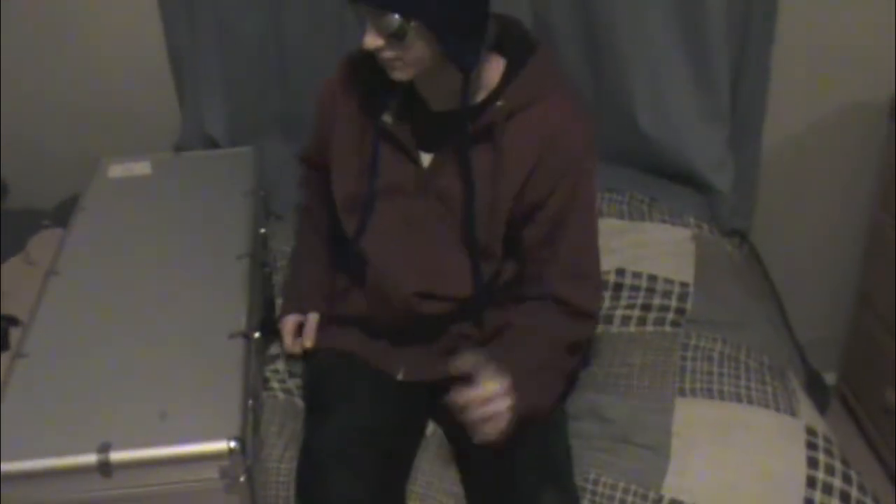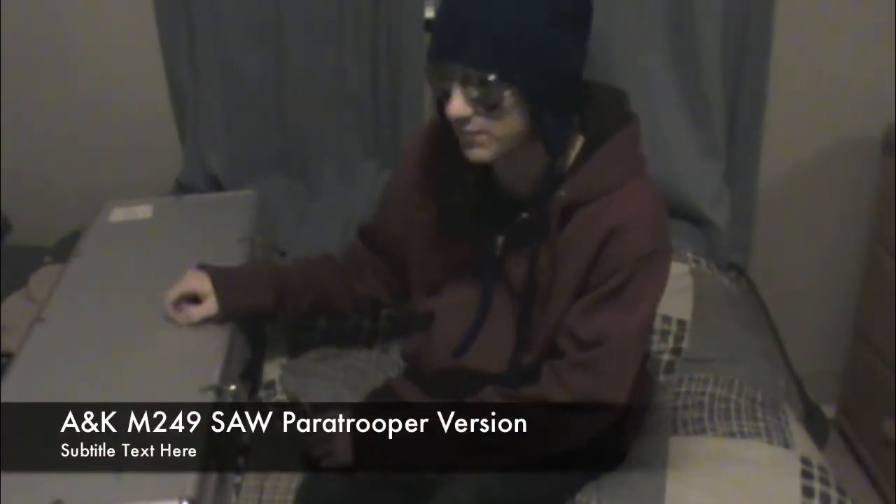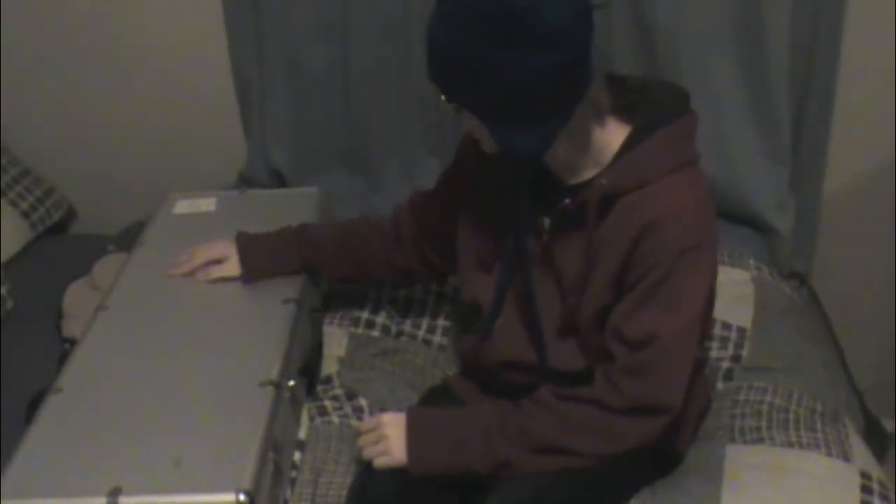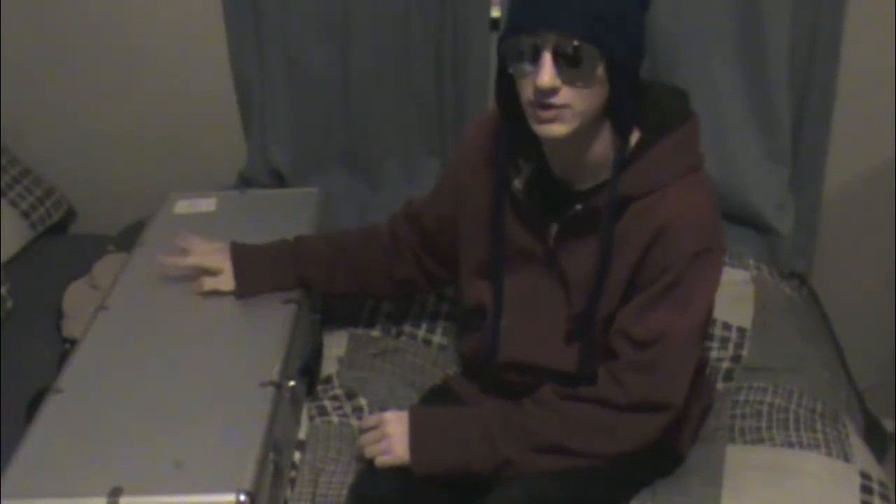Alright, here we have the review of a very large and very fancy gun, the M249 SAW by A&K. This is the paratrooper version, and as you can see, I got the case with it. It's an aluminum case. When I got it from shipping, there were two dents in the side, which means it dents easily.